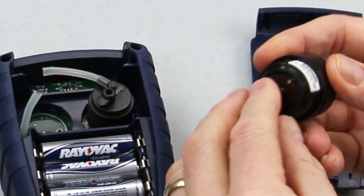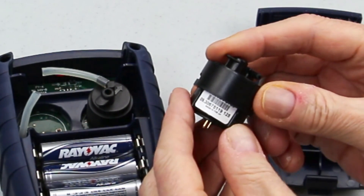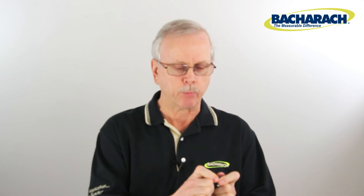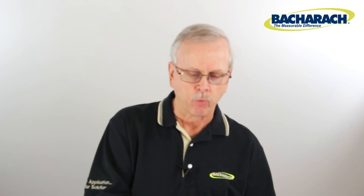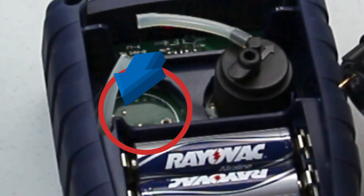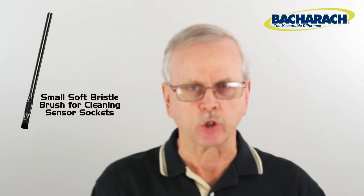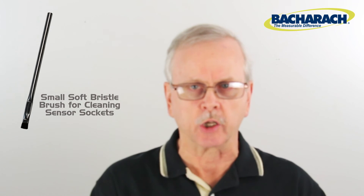Once you've figured out which way the sensor is going to go in, you need to position the cap back on top of the unit in the proper orientation before placing it in. Now, prior to installing the new sensor, look at the socket pins down inside the unit. There may be some corrosion in there — that's not uncommon. Clean as much of that off as you possibly can prior to installing the sensor.